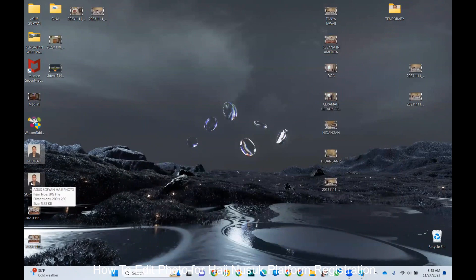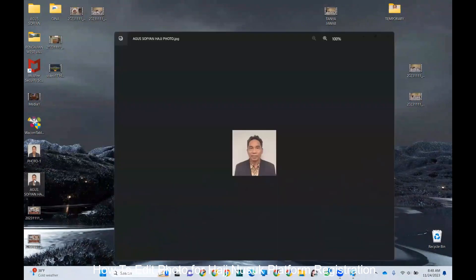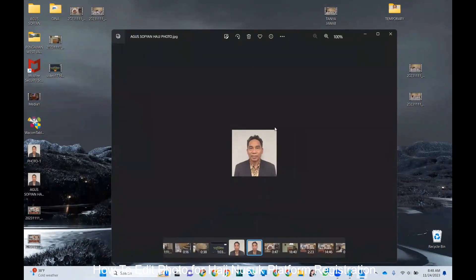Now I have the new photo here — 200 by 200 pixels, or two by two inches — and this is the one I can use to upload in the Hajj program. I hope this is helpful. We make dua to Allah Subhanahu Wa Ta'ala that our planning and our niya to go for Hajj will be accepted, that Allah makes it easy to follow all the process, and that we are able to go for Hajj this year and our Hajj will be accepted.